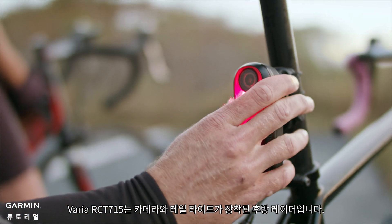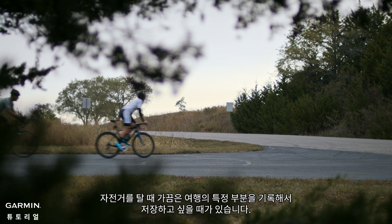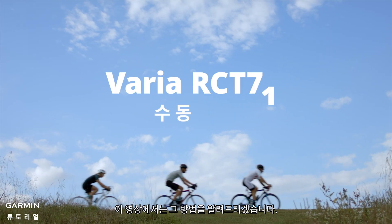Varia RCT-715 is a rear-view radar with camera and tail light. When cycling, you might sometimes want to record a specific part of your journey and save it. This video will show you how to do it.